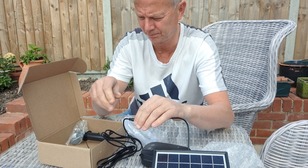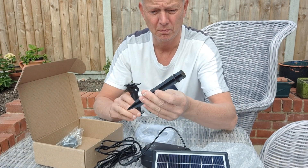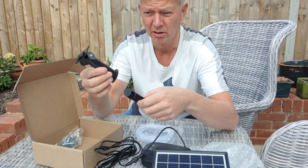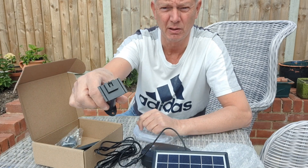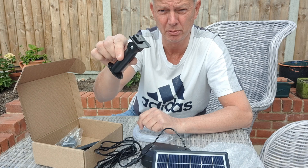You can screw it up if you want to — wherever you want to mount the solar panel. That spike goes in the ground obviously, or on the fence, wall, whatever. That's probably going to come in handy.